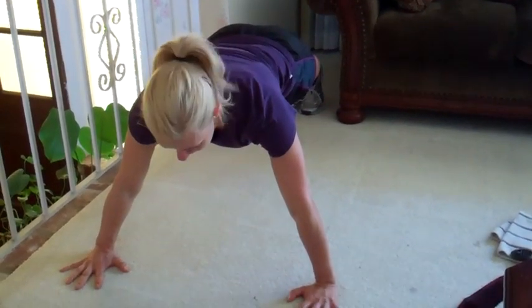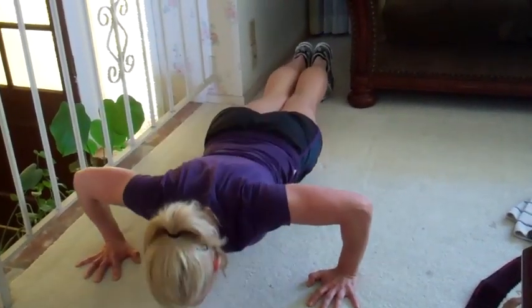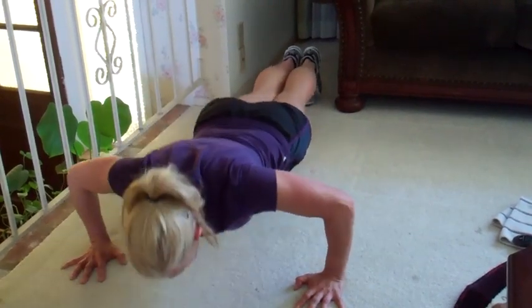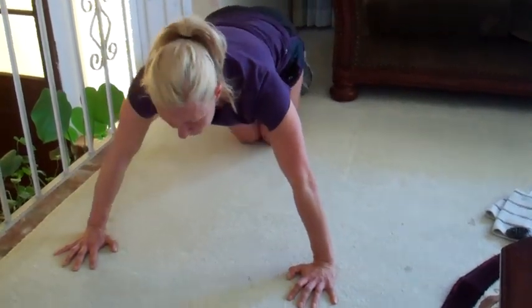Hands wide, fingers wide, knees or toes — let's go. Twelve, eleven, ten, nine, eight, seven — exhale — six. Are your abs tight? Four more, four, three, two, one more — drive it up.